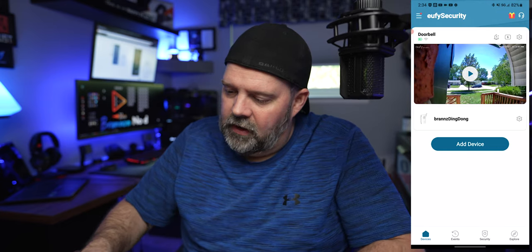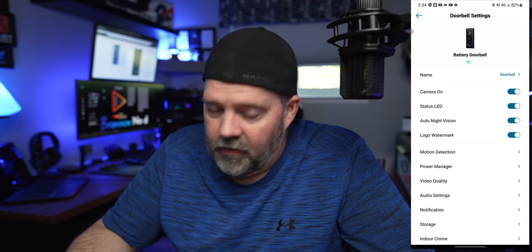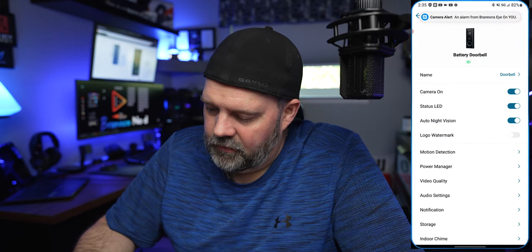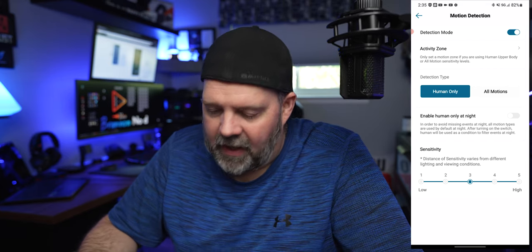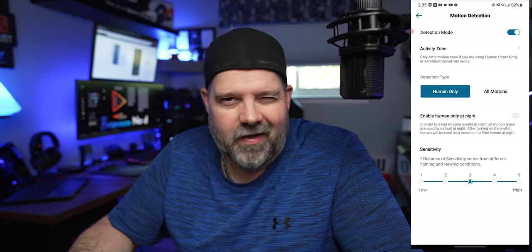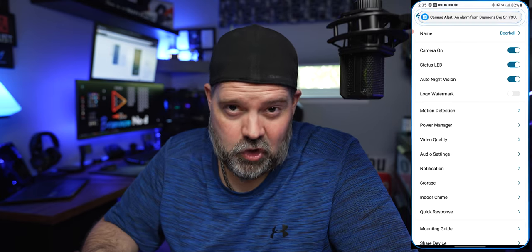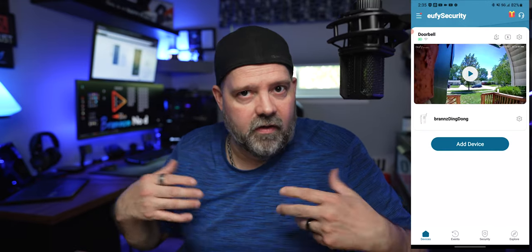Let's go ahead and show you a few of the settings you're going to get with the app. You can turn the camera on or off. The status light lets you know that it's being recorded — that's that light around the doorbell part. You have a logo watermark — I'm going to turn that off, I don't like the watermark on there. Going into motion detection, you can set how sensitive you want it to go off, whether it's five being high or one being the lowest, and human only or all motions. I go with human only so you're not picking up animals.